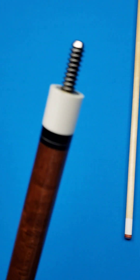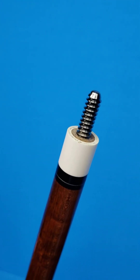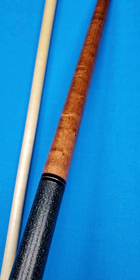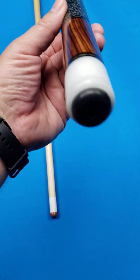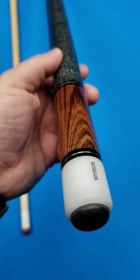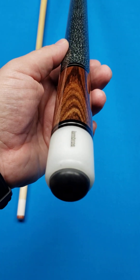This is one of his older cues. He's got a variety of different joints that he uses — this one is a 3/8's 10 pin. This is stained bird's eye maple on the forearm. A neat combination, and then it looks to be Cocobolo. He appears to have stained both of them to match, so they match, but you can tell that it's different woods.